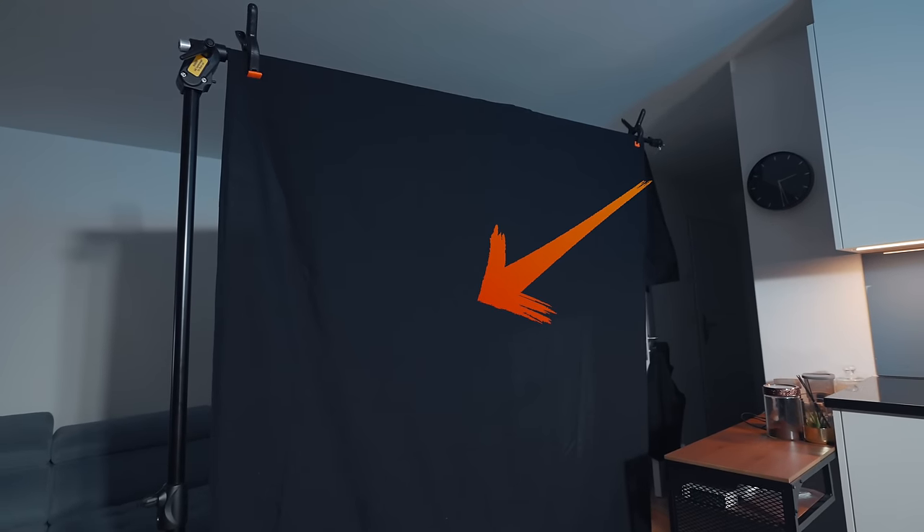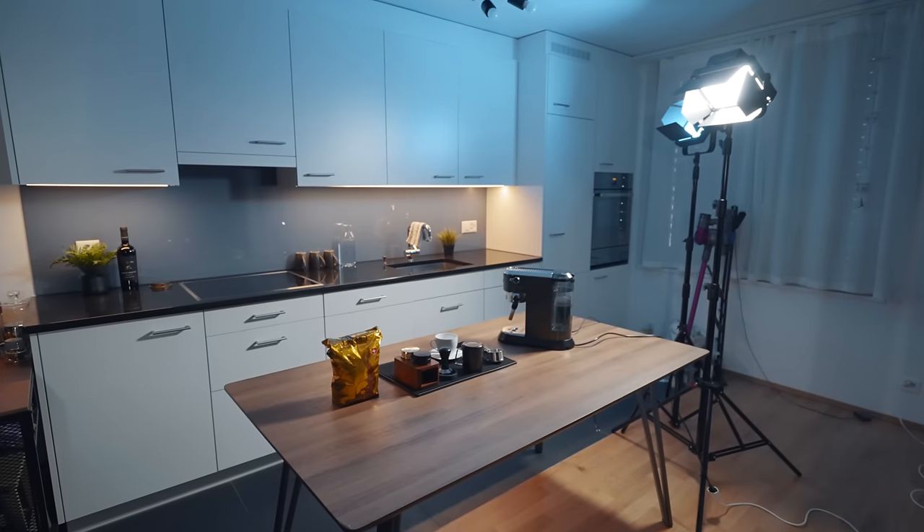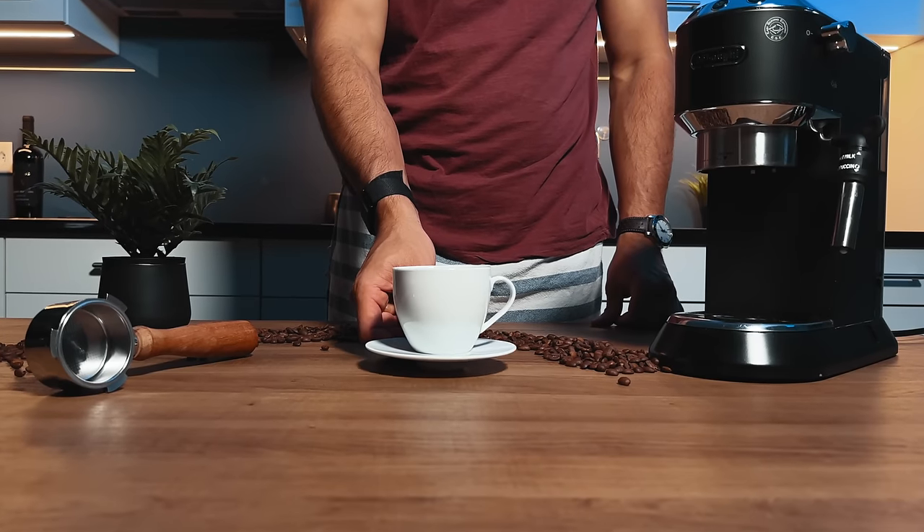We also have this black sheet over here, which prevents the light from spilling everywhere because I have a lot of white walls. Because it's raining outside and there's not much light coming in, I decided to darken everything. This way I have a more controlled lighting environment and can really create the look I'm going for — because if your exposure constantly changes, it could ruin your shot.